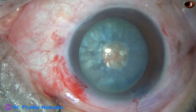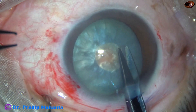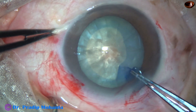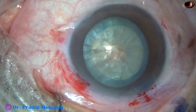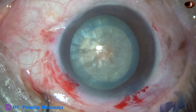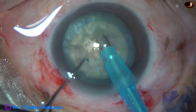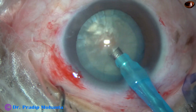Now I inject some more HPMC and make a small nick at the margin of this small rhexis, then enlarge the small rhexis into an optimum-sized rhexis. If you use only HPMC and make a C-flap first, then convert the C-flap into a small rhexis, you can call this MOMI-REX — Mohanta's MENI-REX. But if you use sodium hyaluronate, you can give it some other name. In my technique, I use only hydroxypropylmethylcellulose and no other viscoelastic substance.